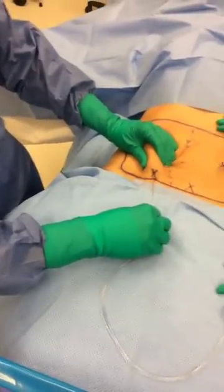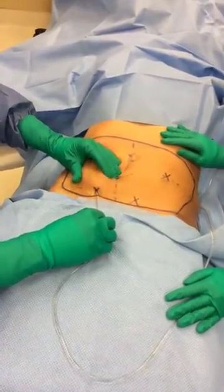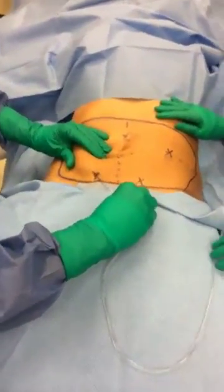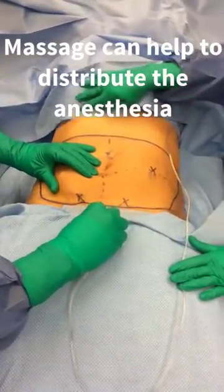Here you see me going a little deeper because I'm pinching up, but I can relax that and let it infiltrate more superficially as well. The use of massage is also very helpful to distribute the anesthetic.